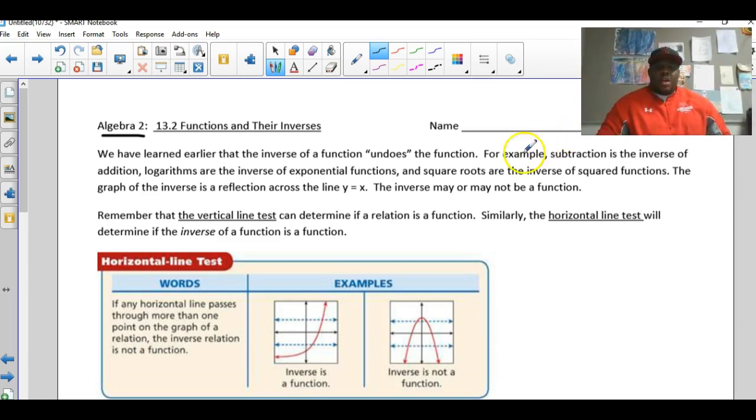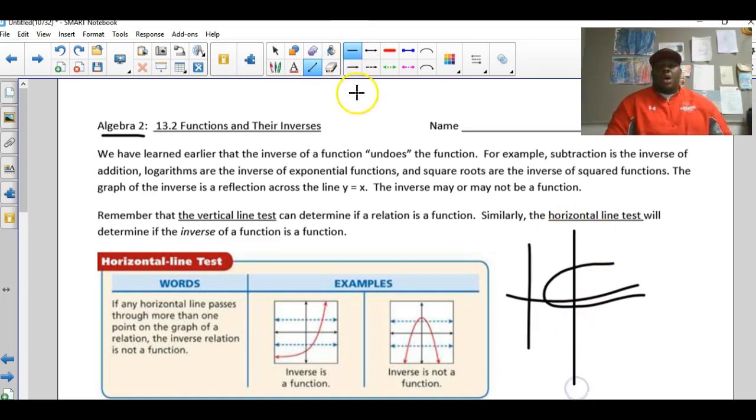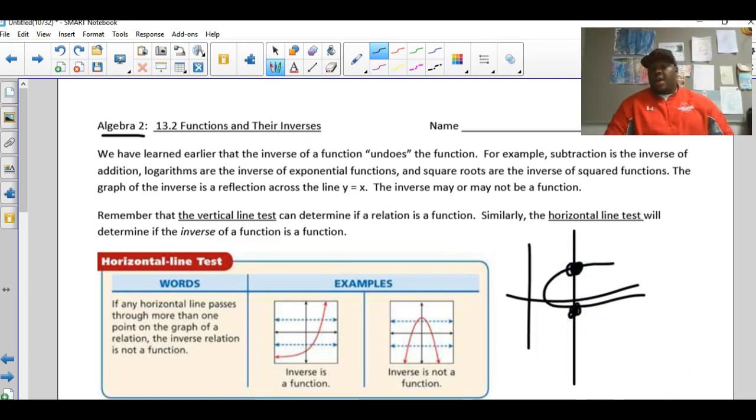The first thing to talk about is the vertical line test. When you look at a relation and want to determine if it's a function, you use a vertical line test — simply a vertical line drawn on the graph. If that vertical line touches the graph twice, the relation is not a function.